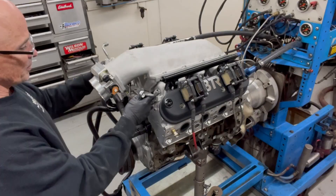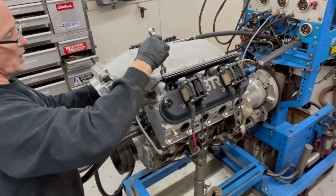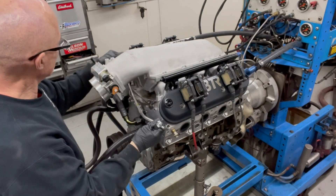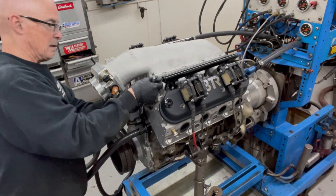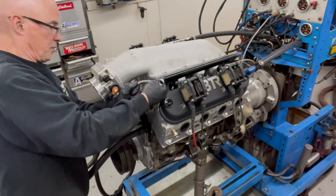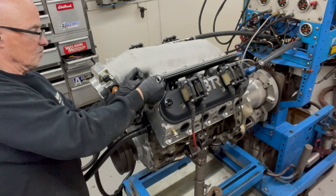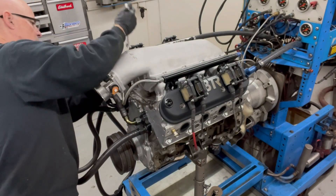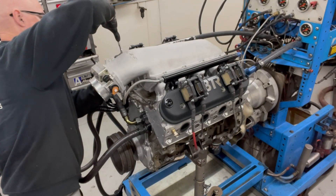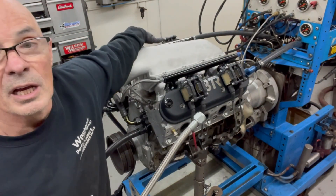We've got to get the fuel line hooked up, including a crossover line for the two rails. What we'll do is feed the back of the rail — the fuel will come in here, loop across, go to this side, and then we've just got it dead-headed back here. I've got to run it under the throttle body so it's not in the way of any of the airflow. And we're good.